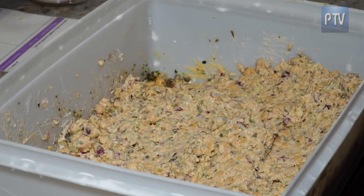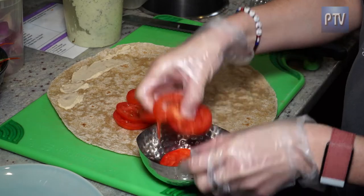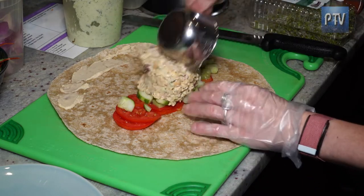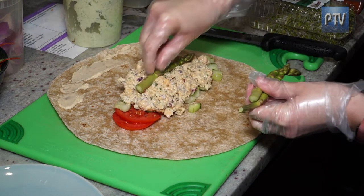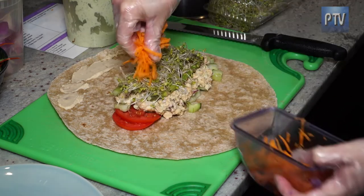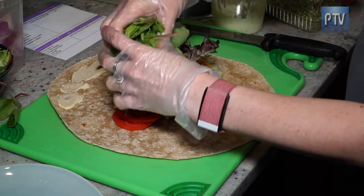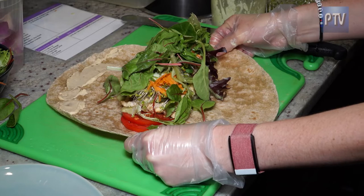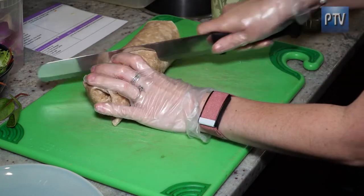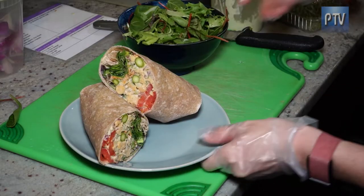All right, here's part two. I do a little spritz of hummus so we can seal the wrap at the end. We start with some Roma tomatoes, then some chopped cucumbers. We have about a cup of our mixture that goes in here, and then we do three asparagus spears, sprouts, tzatziki, and mixed greens — and then she's ready to go. Chickpea, peace, and love wrap.